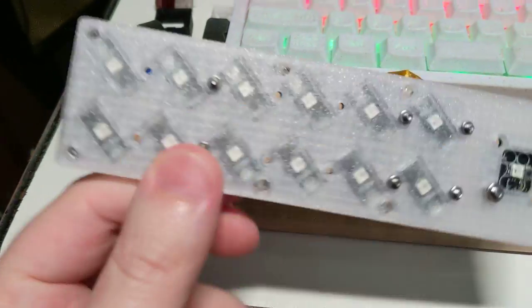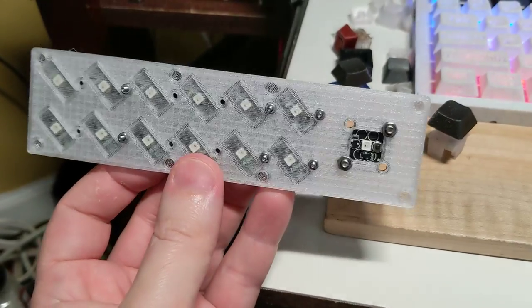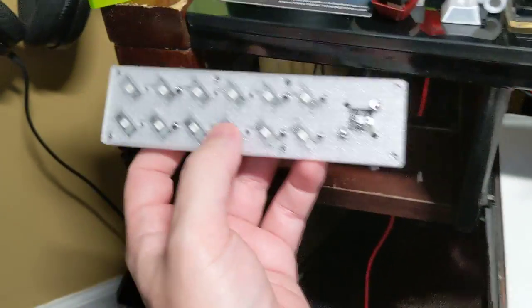Let me show you what this weird thing is — like, why would you make a board like this? Well, it's going to be my little macro pad.